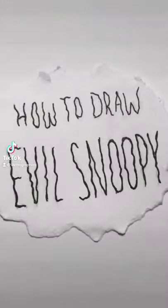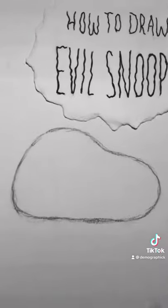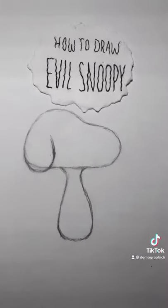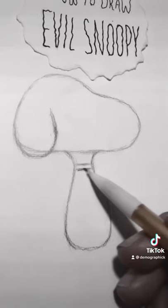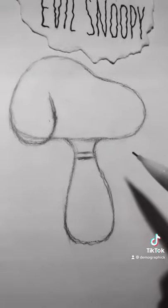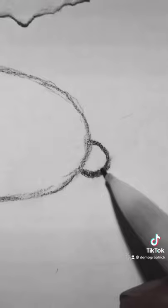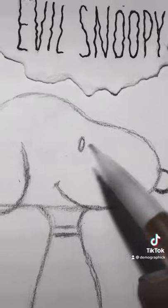How to draw evil Snoopy. First things first, draw a baby shoe, add this lump in the back. Snoopy's body is pretty much a vase — even adding his collar makes him look more like a vase. Add a little smirk for his mouth, then we add his nose — I swear it's a nose — and a little ring for his eye.